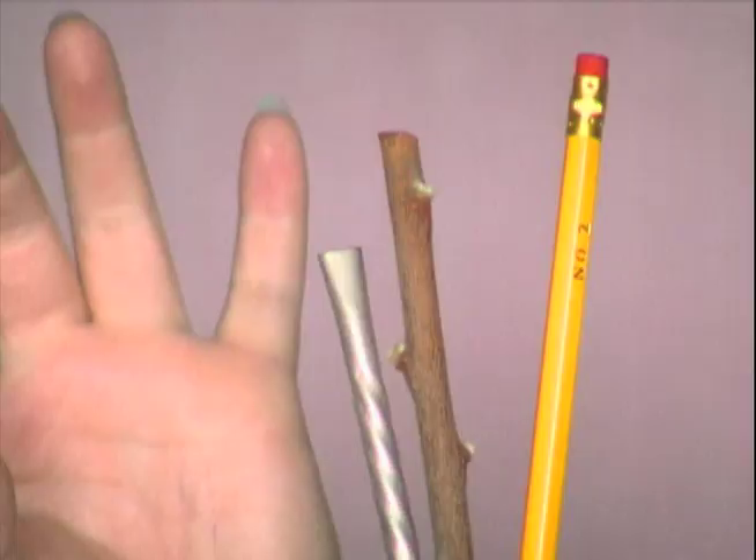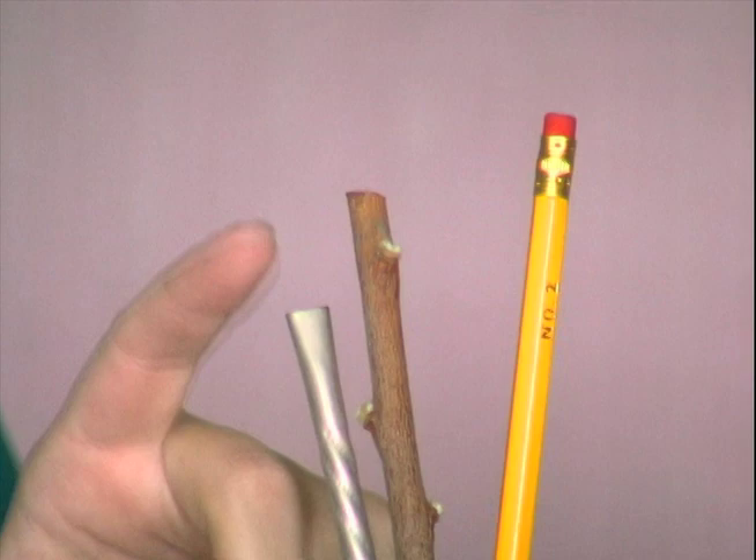The vomit stick comes in silver plate, renewable pussy willow branches, and recycled number two Ticonderoga. There's a vomit stick for every lifestyle.